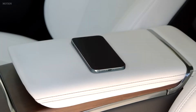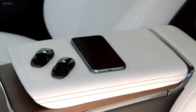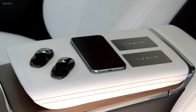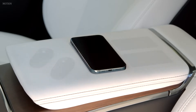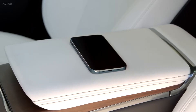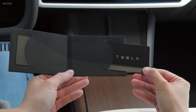Your Tesla is compatible with three different kinds of keys: phone key, which turns your phone into your Tesla's key; key fobs; and backup key cards, which you should keep with you whenever using phone key. We'll focus on phone key here and cover key fob and key cards in more detail in the keys video.